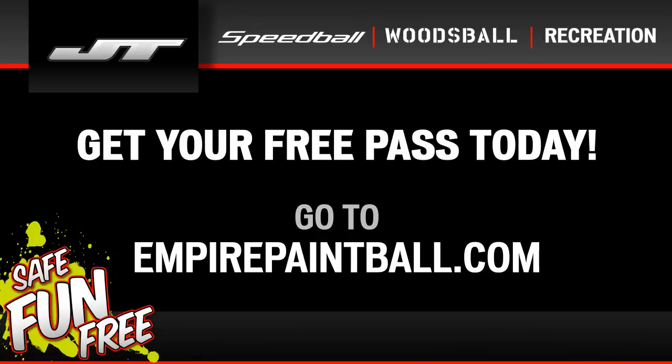The Raider Play Kit also comes with a manual for the Raider marker. If you have any questions about the marker, check your Raider manual. If you can't find the answers in the manual, please go to EmpirePaintball.com. Hey guys, thanks for watching — go to Empire Paintball to get your free rookie pass.